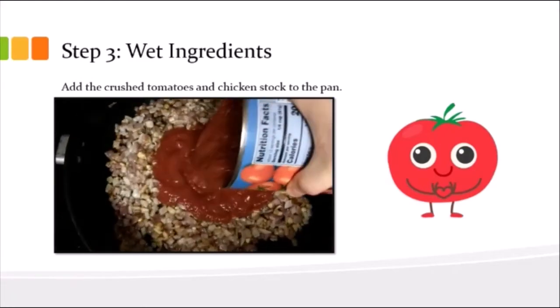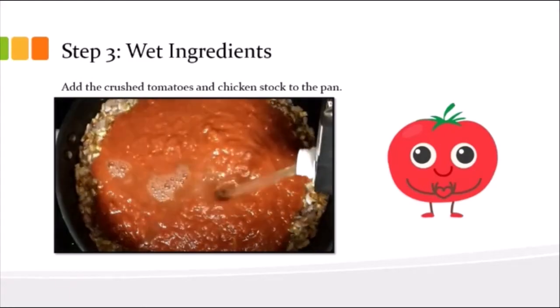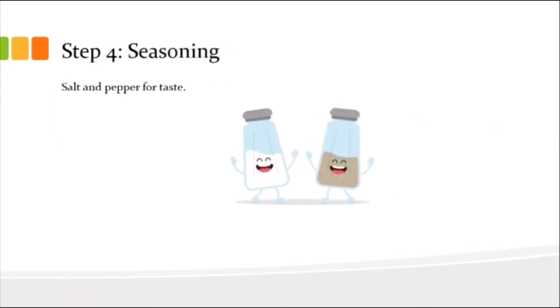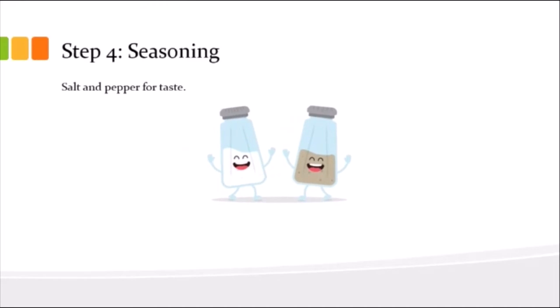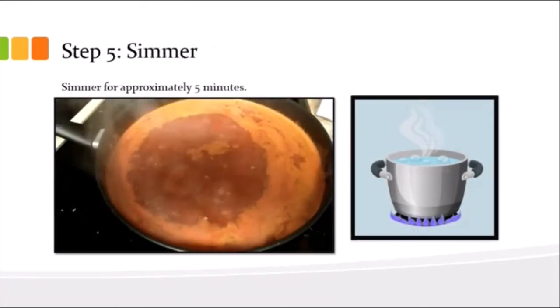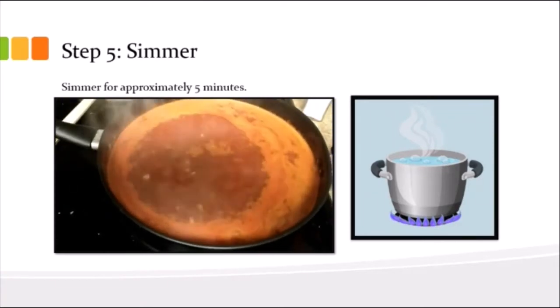When you finally get some goldish brown color on both the onion and garlic — you can see it in the video — you're going to add your entire can of crushed tomatoes and your chicken stock. It is a lot, but it happens. After that, if you want salt and pepper, this is the time to add it.